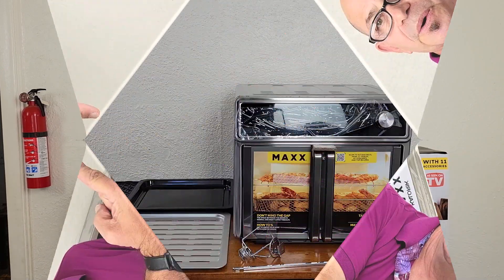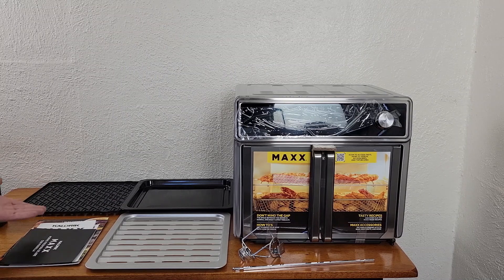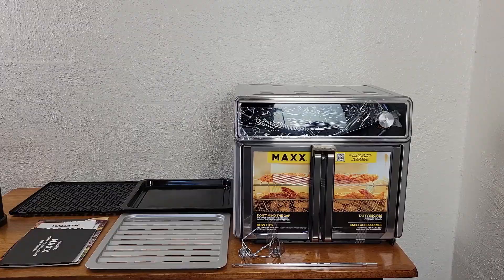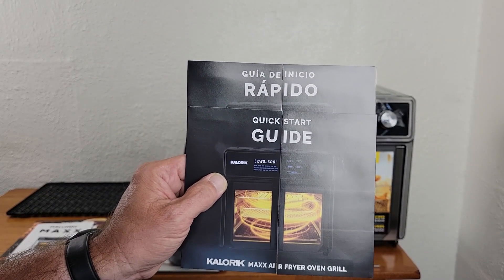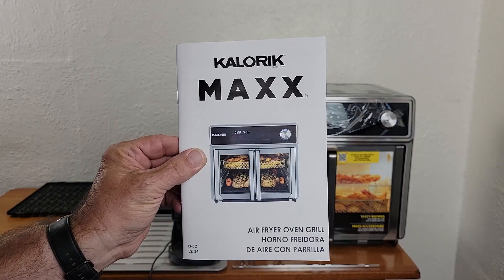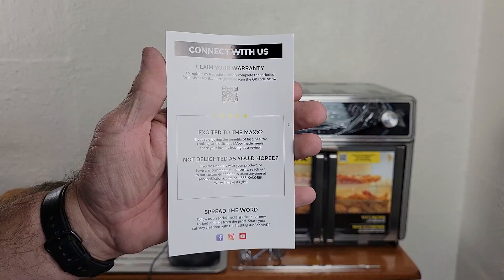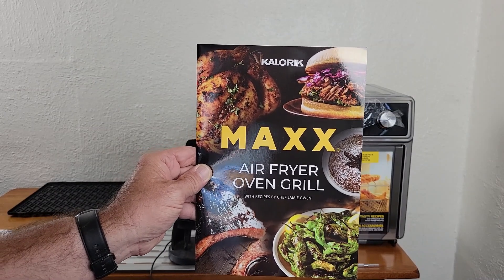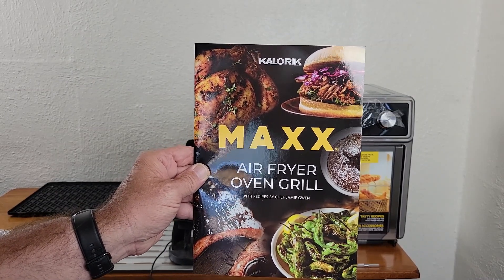After unpacking the box you will receive a bunch of literature, grill grate, bake and drip pan, dehydrator tray, two rotisserie forks, a rotisserie rod, and the Max Grill. In regards to the literature, you will receive a quick start guide in both English and Spanish, the Caloric Max Air Fryer Oven Grill user manual, one warranty card, a product registration card, and a recipe book with recipes by Chef Jamie Gwen.